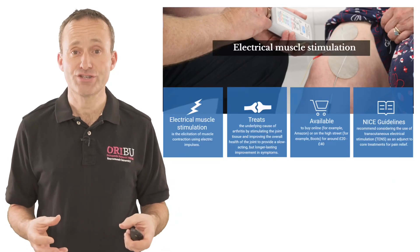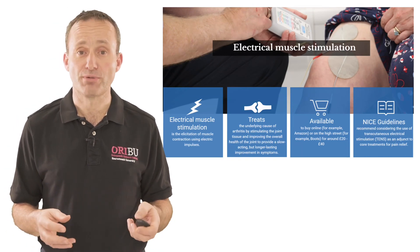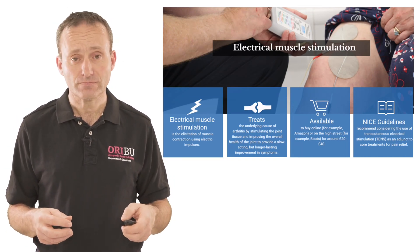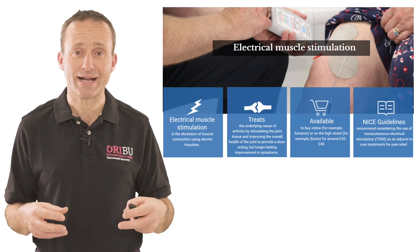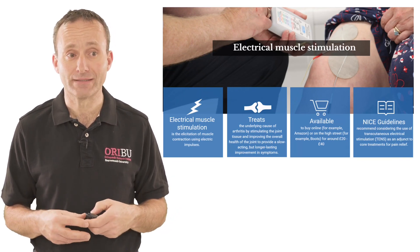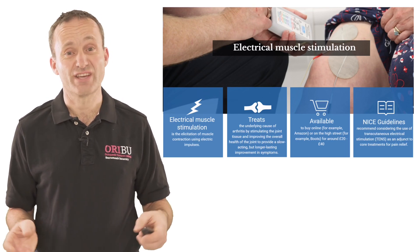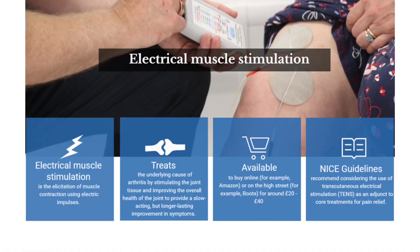Electrical stimulation is the stimulation of muscle using electrical impulses. It works by stimulating joint tissue and this causes a slow acting but long lasting response that can lead to a reduction in pain. They're available on the high street or on various online stores and they cost approximately 20 pounds. The NICE guidelines suggest using TENS as an adjunct to other therapies.